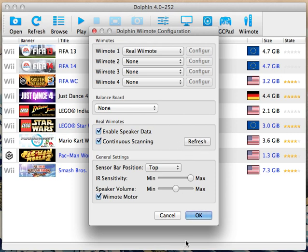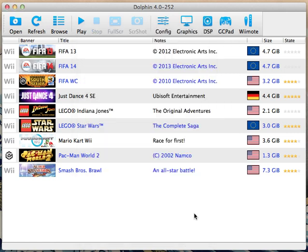And now I can see that the Player One light on my Wiimote is indeed working. So it's connected.